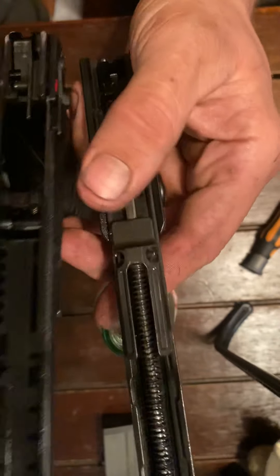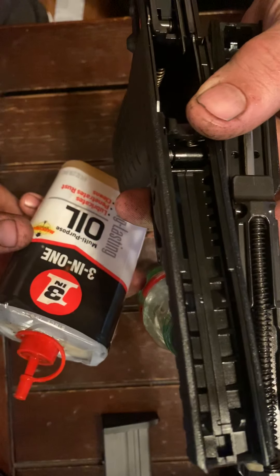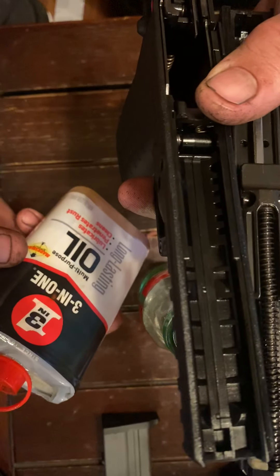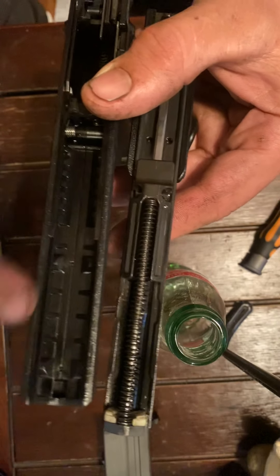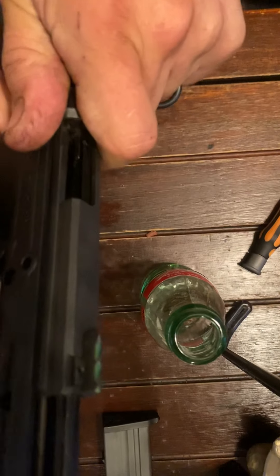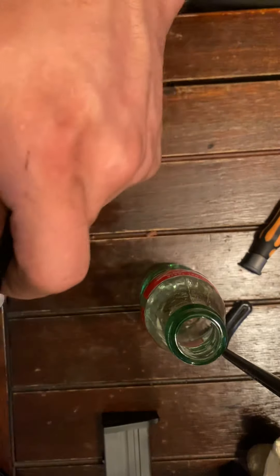My dad, being the kind of guy that he is, loves this 3-in-1 oil — it's all he wants to use on guns. Honestly, it's been pretty good for the last 30 years on his guns, so I decided to put some of it in my gun. I put some of it on my slides, anything that slides back and forth, and along the barrel.